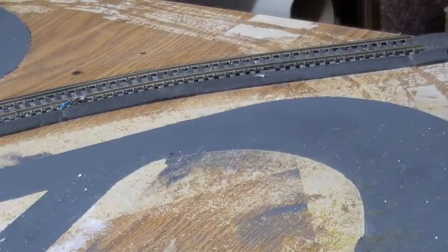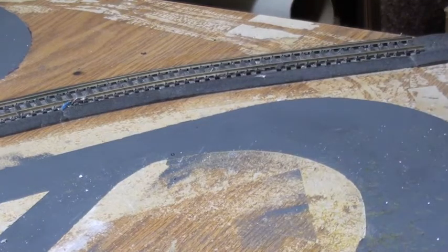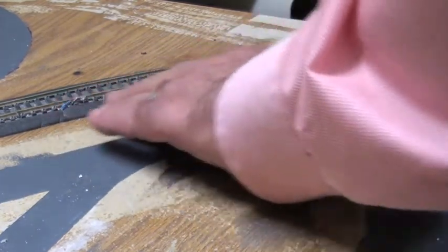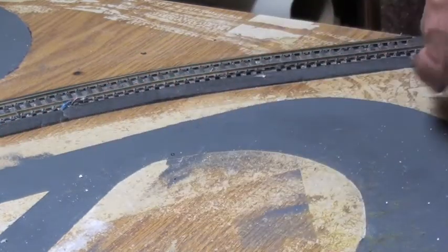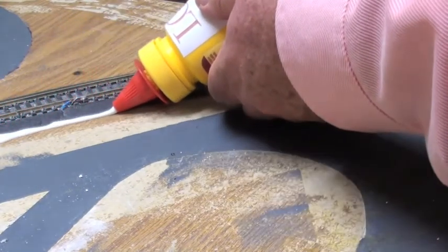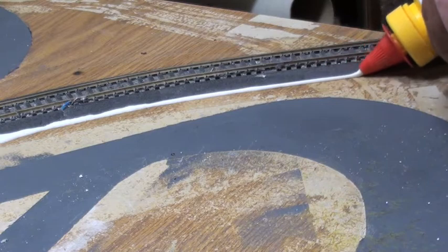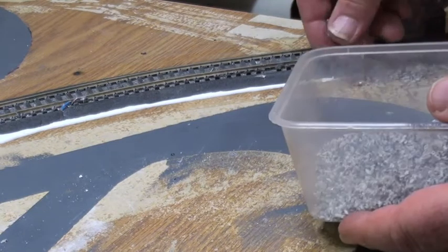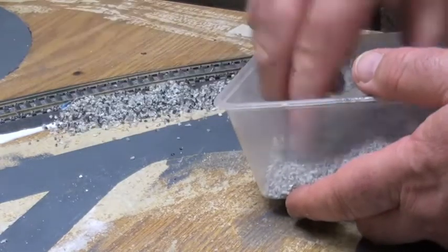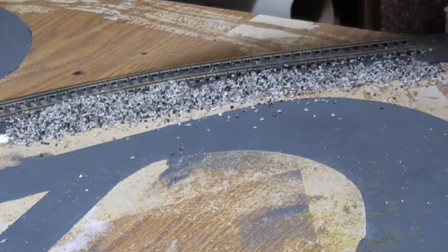And then to finish off this update, I'll just ballast the track. Just a little trick when ballasting with a road bed already in place — these are very sharp walls. I learnt this at train club the other night: just put a fine bead of glue along the edge, and then when that dries, you just vacuum it up, and you've got a line to work from for the slope.